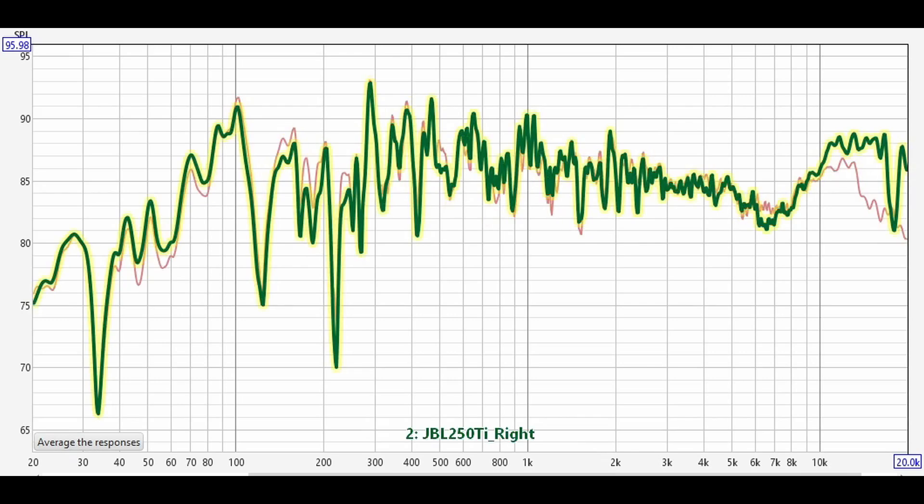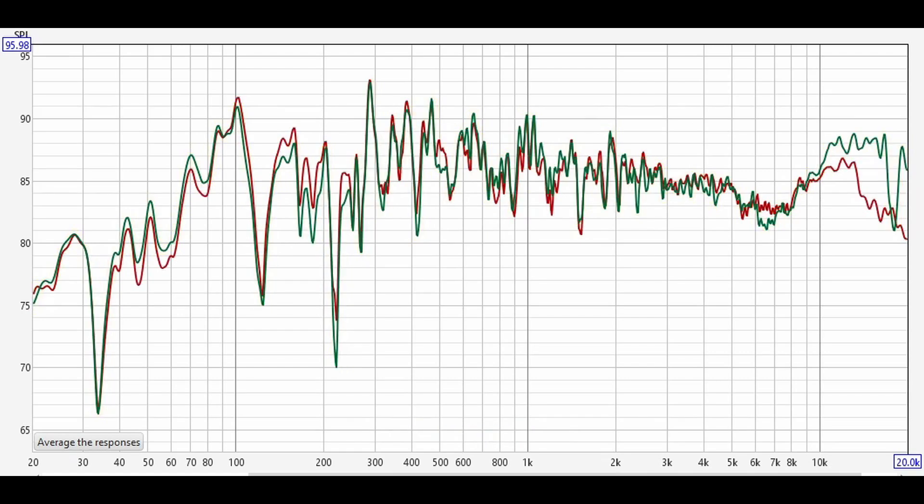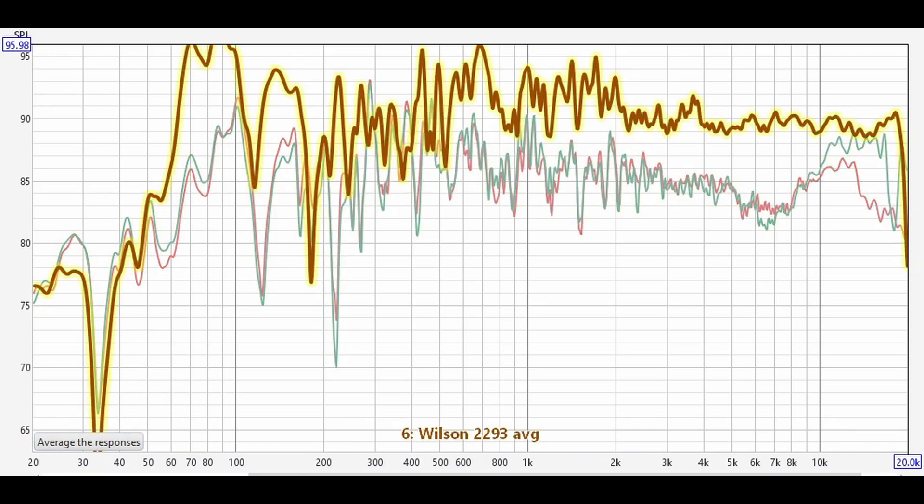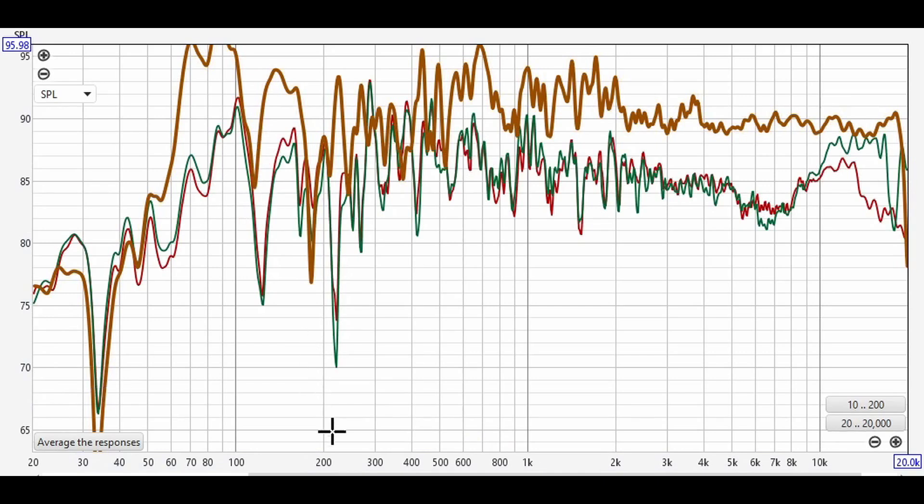Now with both left and right JBL 250 Ti speakers shown, I'm overlaying the Wilson Watt 3 Puppy 2 loudspeaker for comparison. You can see the Wilson is more efficient with higher SPL levels, and it also has a suck-out. The Wilson Watt 3 Puppy 2 is a much smaller speaker but is more efficient than the 250 Ti, and it looks like it has a bit better frequency response at the high end of the band. Both measurements were done in the same room and space.